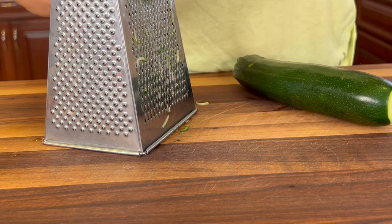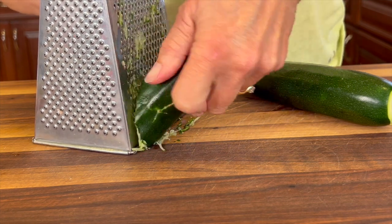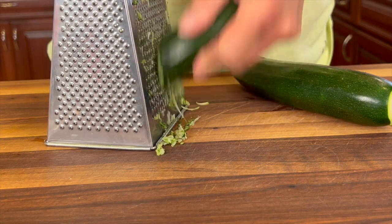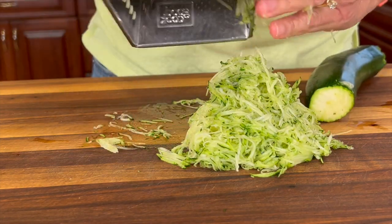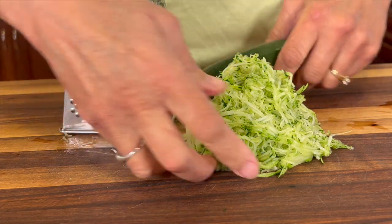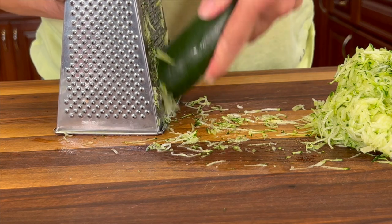We're going to start off here with our green friend the zucchini. I'm using organic, and you want to grate it on the fine grate side. Now some of you might be thinking, zucchini in a brownie — really? But trust me, it's like the silent hero of a movie: you don't see it coming but it steals the show. The trick is to grate it finely and keep it nice and small — we can sneak this past a toddler.